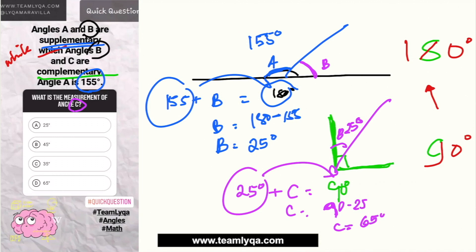So the correct answer here: if angle A is 155 degrees, then angle B is 25 degrees, and angle C is 65 degrees. The answer is letter D, 65 degrees.